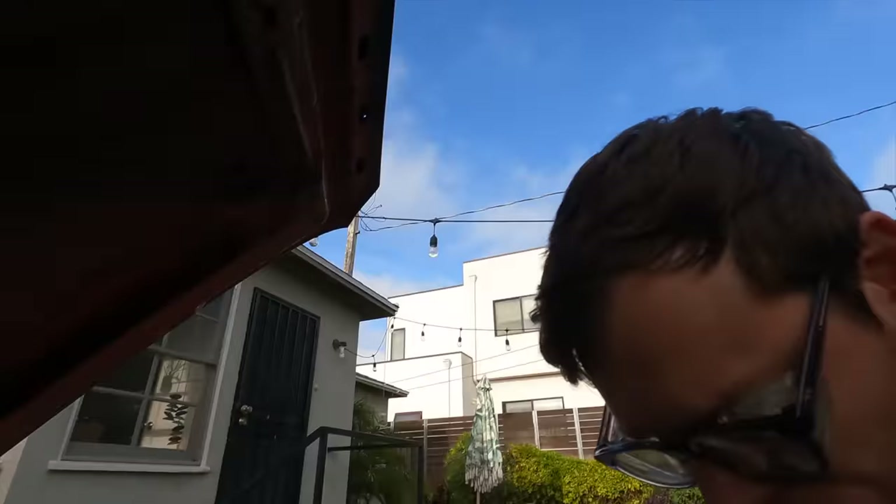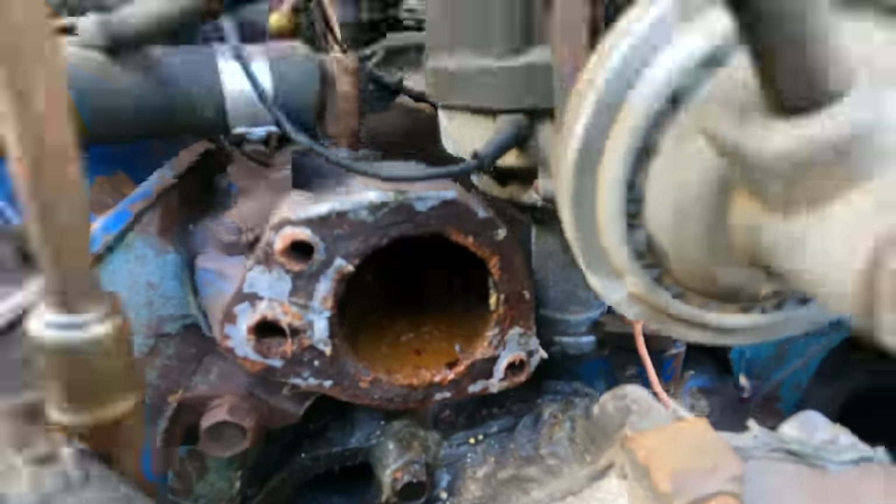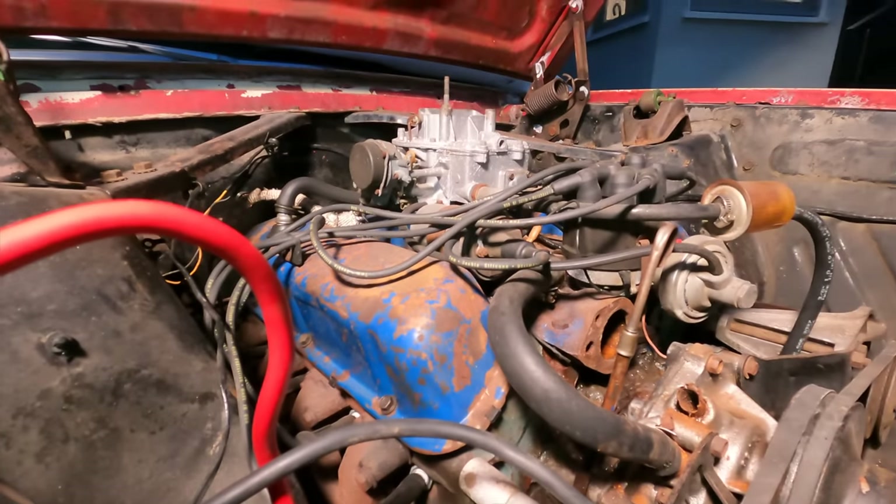I just realized there is no thermostat in the thermostat housing. Yeah, that can't be good. Look at that mess — gross, wow. I just realized I wasn't filming that, so I decided before I put the new thermostat on, I would take this hose off — the hose that goes from the thermostat to the water pump.